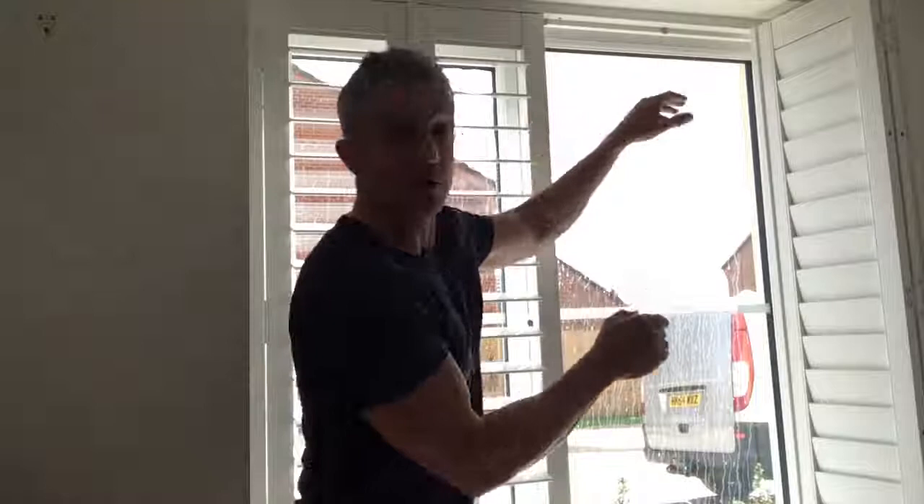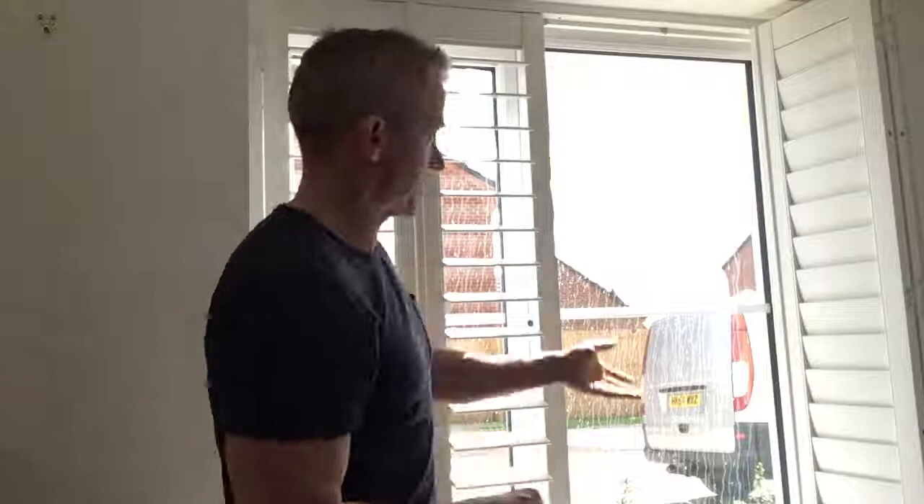What I thought I'd just demonstrate in this very short video is a type of shutter that we don't do very often. I'll try and make it as brief as possible. As you see, this window here has no mid-rail within the framework of the window. Normally we put a mid-rail within the shutter so you can separate the top louvers from the ones at the bottom — close off the bottom ones and let some natural light through the top. But there's no mid-rail in the window to follow within the panel of the shutter.